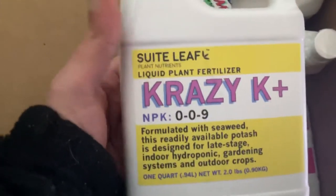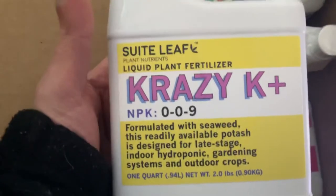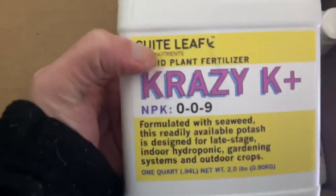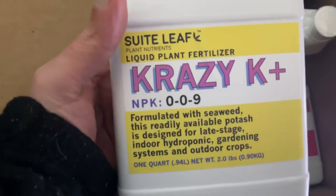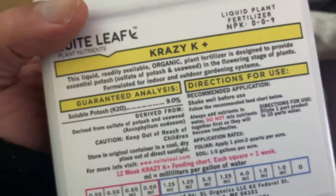Next up you have your Crazy K — plant liquid fertilizer. K's are good for plant growth and early development. Got the seaweed, the potash — good starter right here.